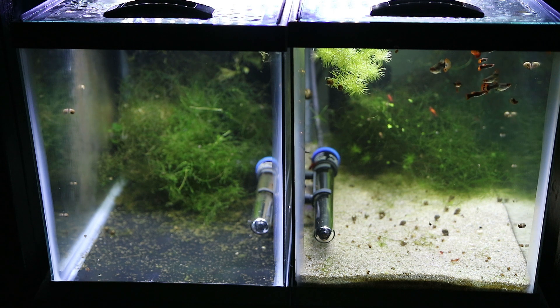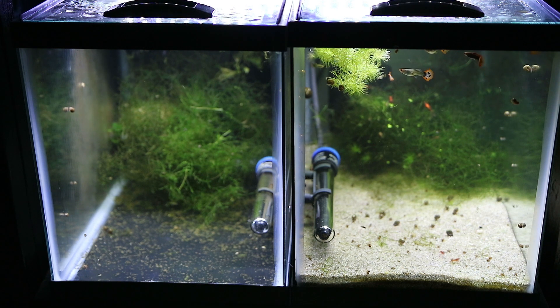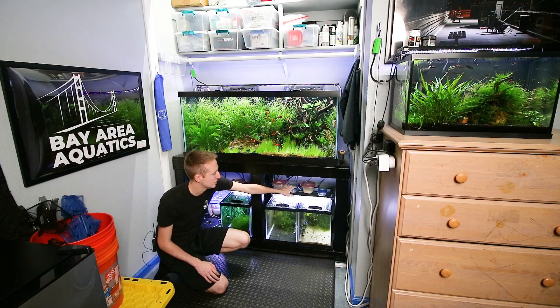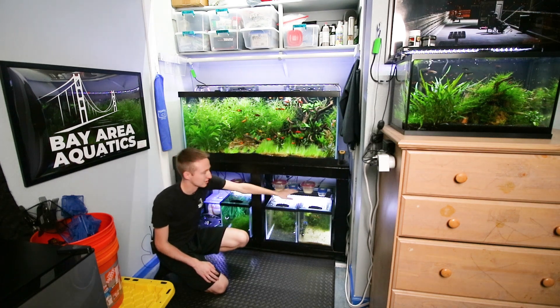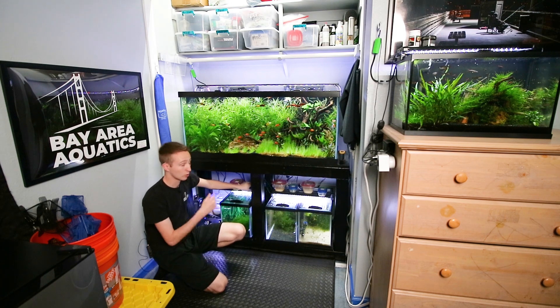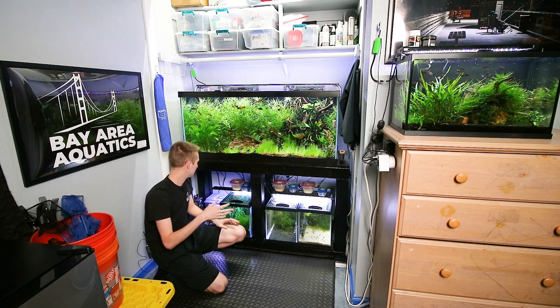I'm going to do an update on the guppy tank — the first generation is finally getting big enough to sex. They might be ready for my club auction in a week and a half, and if not, definitely by January. I also keep live foods here: each breeding tank has its own grindle worms and micro worms, and I keep an extra set for my scarlet badis — the grindle worms stay back here because I don't want them out in the display room.